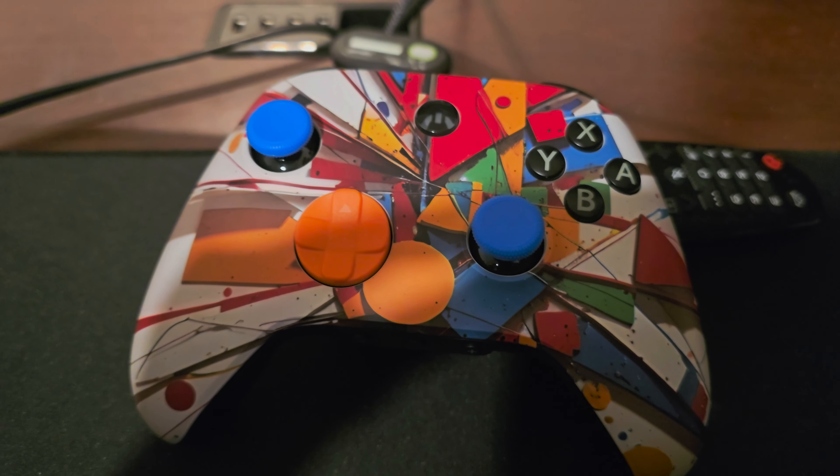My little brother told me these colors would combine better. For the analog sticks, we got blue, and then we also got orange for the D-pad. The analog sticks cost $3.99 at GameStop, and the D-pad was $3.99 as well.